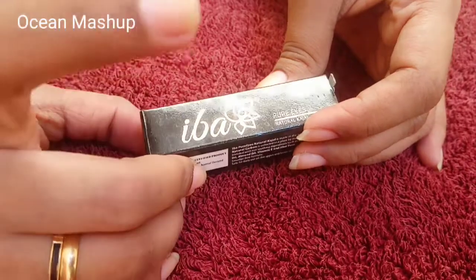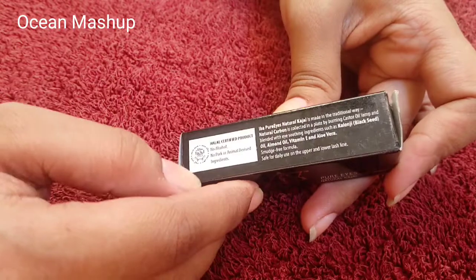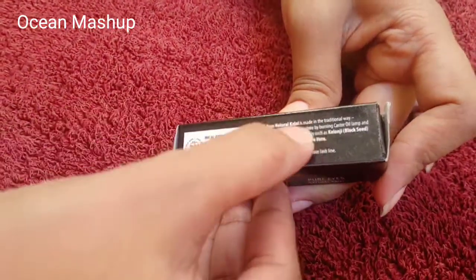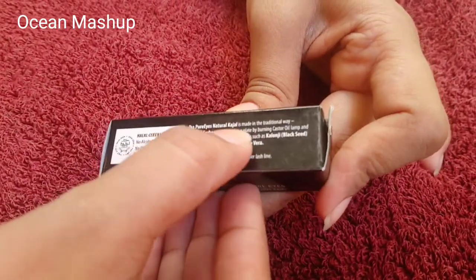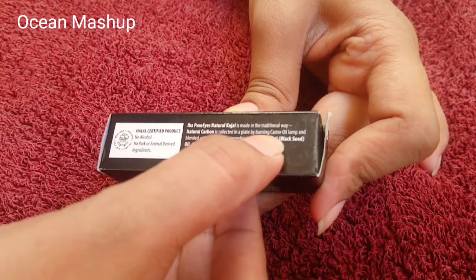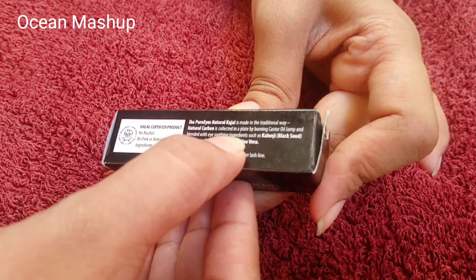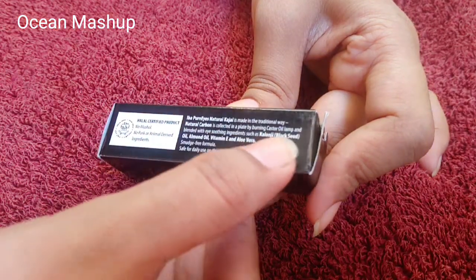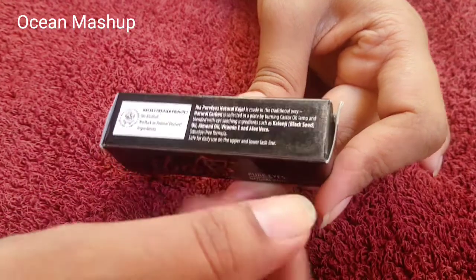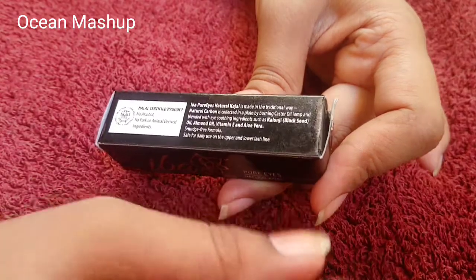So now let's look at the product — IBA Halal Kajal, Pure Eye Natural Kajal. It is made in a traditional way. Natural carbon is collected in a plate by burning castor oil lamp and blended with eye-sweetening ingredients such as black seed oil, almond oil, vitamin E, and aloe vera. So it is purely natural and very good for your eyes.